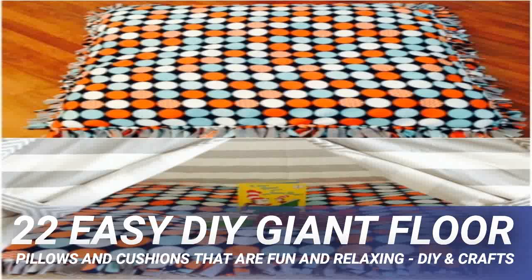Turn a couple of skeins of yarn into these adorable crocheted floor cushions. These are pretty simple to make even if you don't crochet a lot or are just beginning. You can use these as footstools or as extra seating — they're really tall, so they are perfect for putting your feet up and relaxing. You don't need to know any fancy or complicated crochet stitches to make them.